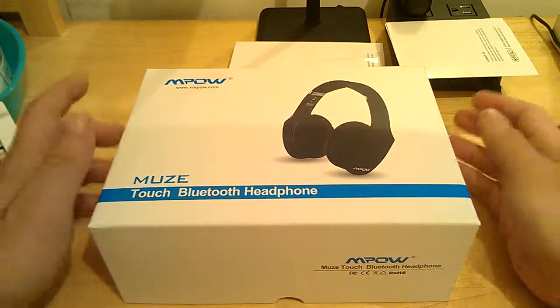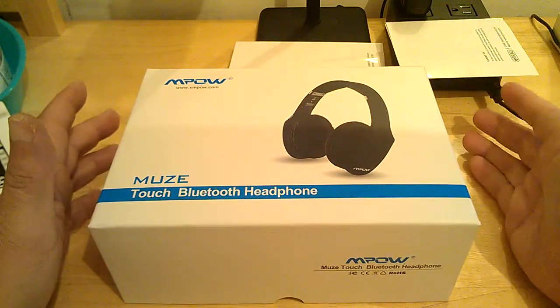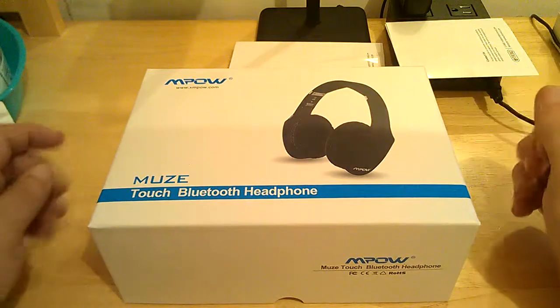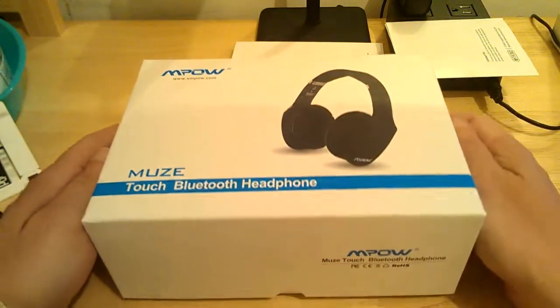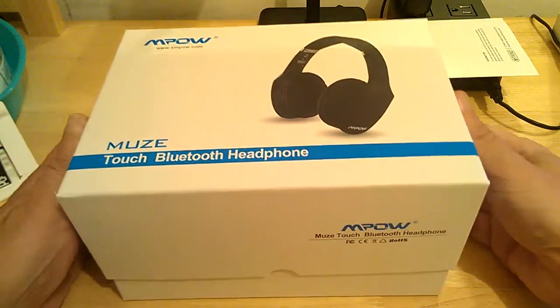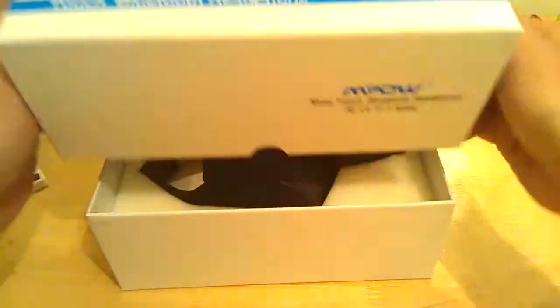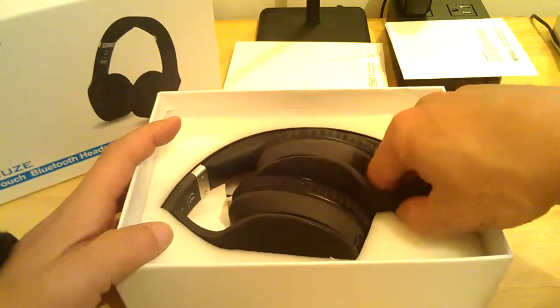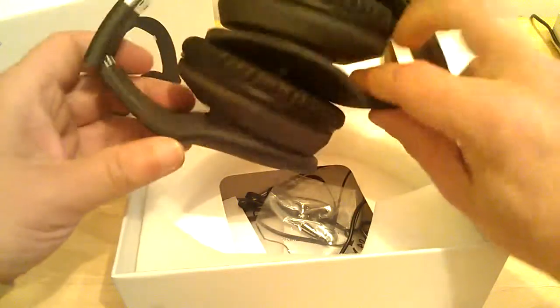Hi guys, Reviews4Uz here, back with another review for you. Very excited about this review. This is for the MPOW MOOZ Touch Bluetooth Headphones. I've never had a pair of headphones before that were touch control — all you do is swipe your hand across these things. They're absolutely wonderful and the sound is incredible. I'm just doing a quick unboxing here; I've had these out and fiddled with them for about the last week or so.